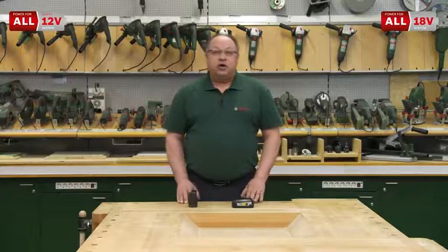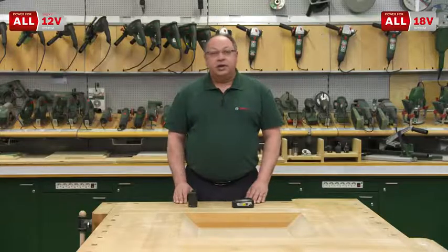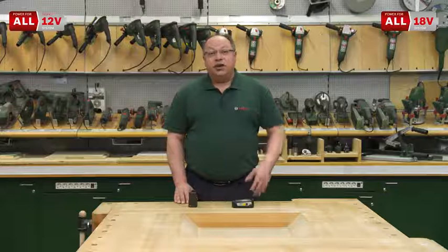I hope I've been able to clearly explain the Power for All system. Have fun with your DIY. Yours, Dino.